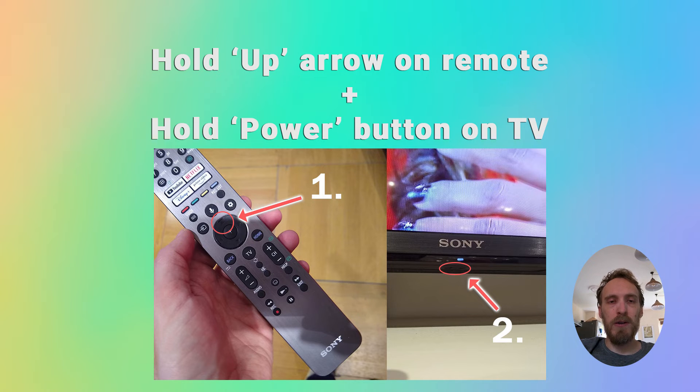Once you see reset on screen, or after a count of 10, release the up arrow on the remote and the TV's power button, and your TV should now reset itself and return to the initial setup screen.